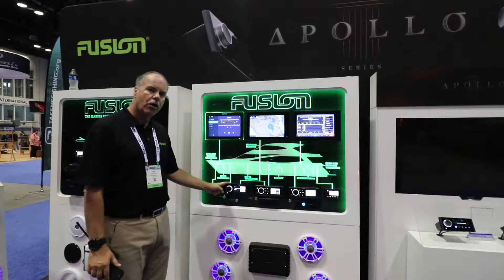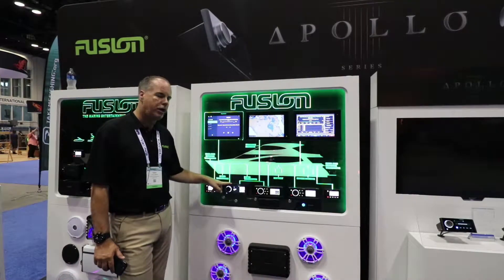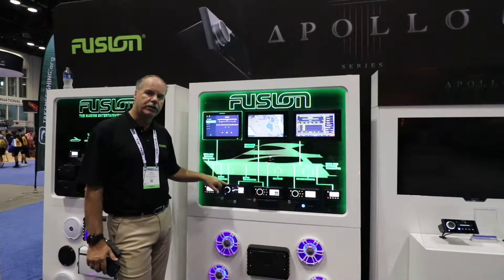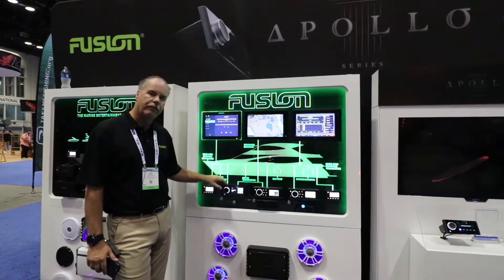The first product we're going to talk about here is the RA-770. The things that make this product special are a couple of things. One, it's the first product in the market that's an all-glass face. That allows us to mount this in both a flush mount or a flat mount installation, which means that we can have a completely flat surface mount where you just have the knob protruding from the face.